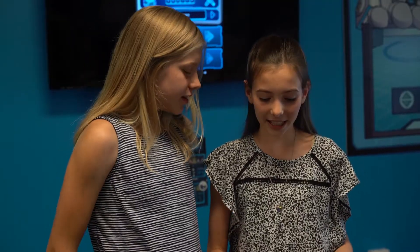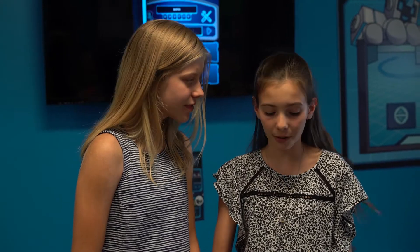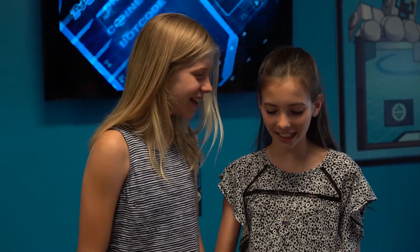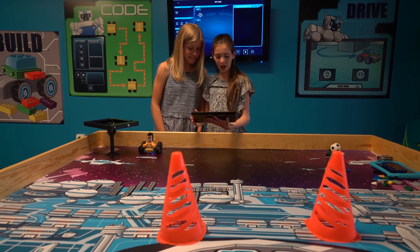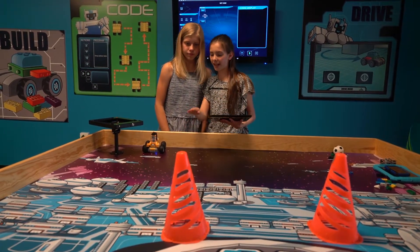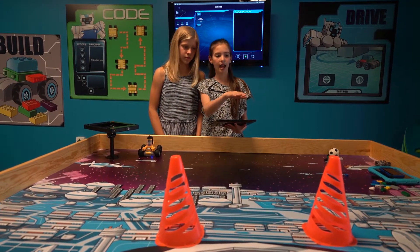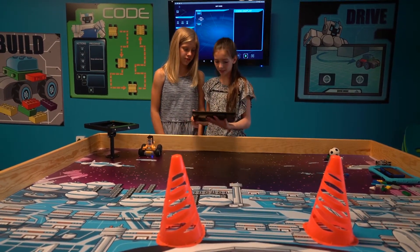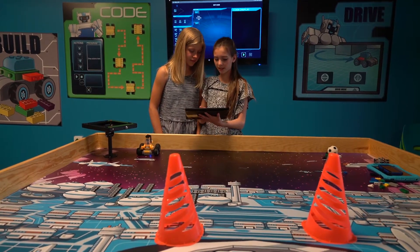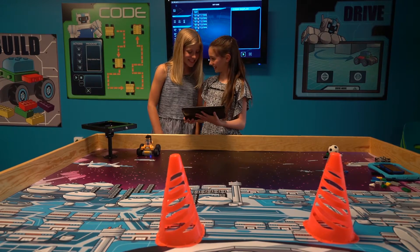One of my favorite things to do with a Meeper bot is bot code. You can actually learn how to code. No way! Yeah, it's like Scratch. So I saved a course. I put the cones there and it had to go forward, left, forward again, and then come around the cone and come back. And it worked before. So drag and drop, let's see if it does. That's so cool. I know.